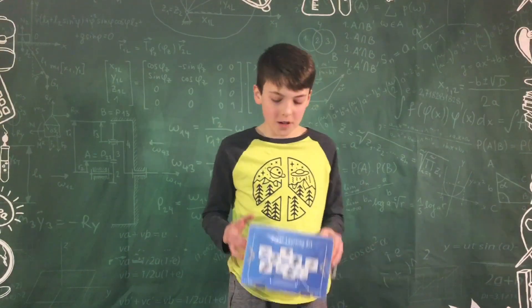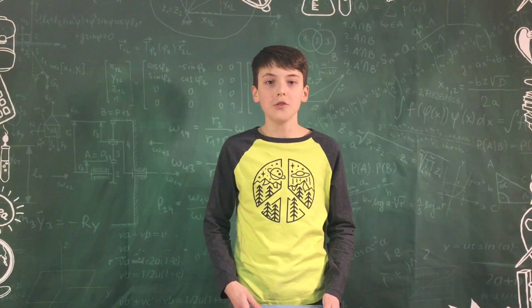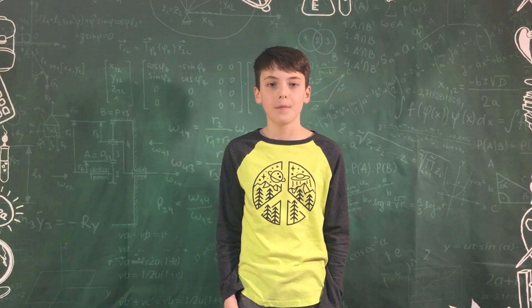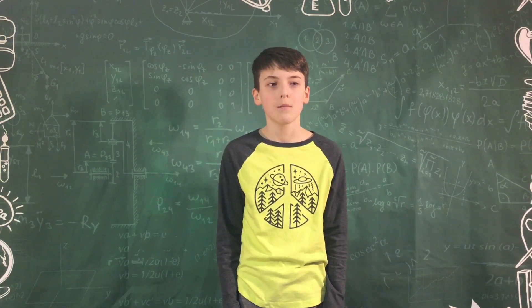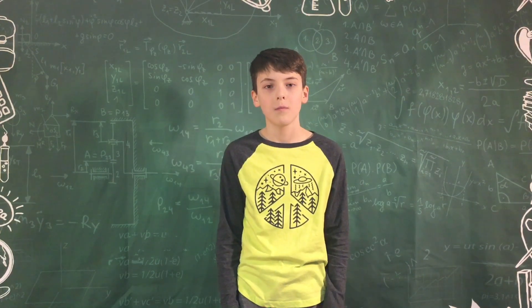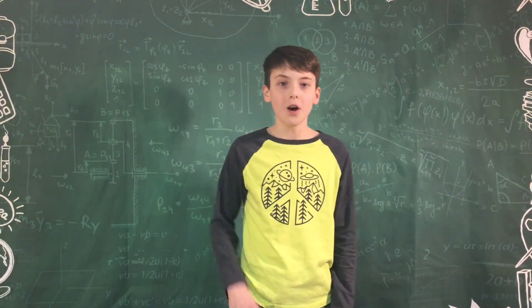Those are the basic components of the Adreno Super Learning Kit. In our other videos, we're going to explain how you use it and how to program it. That reminds me of a joke — how many programmers does it take to change a light bulb? None. It's a hardware problem. Subscribe, leave a like, comment down below. Bye!